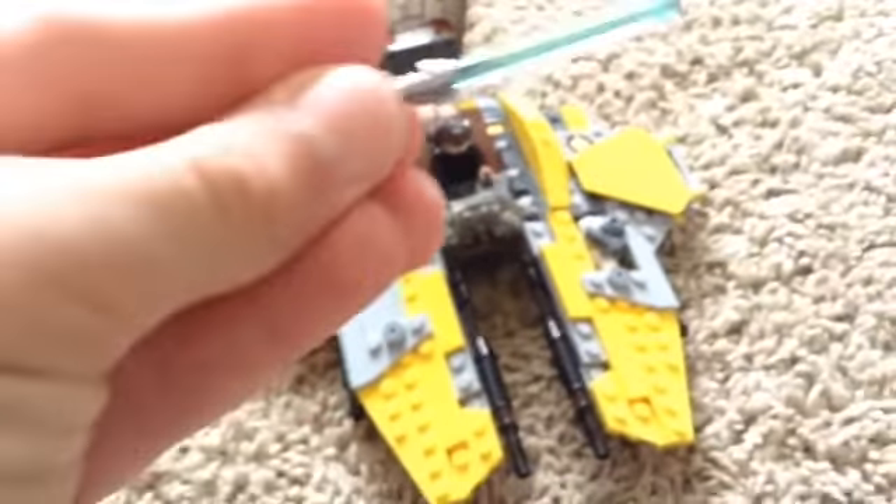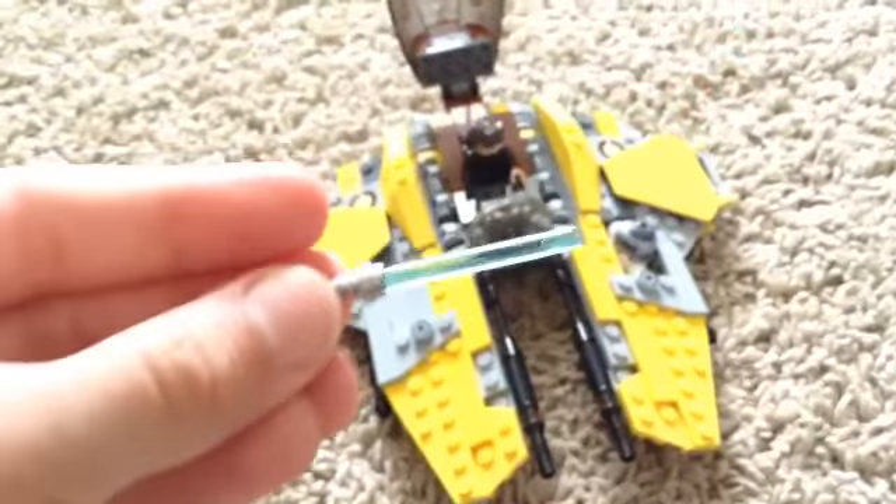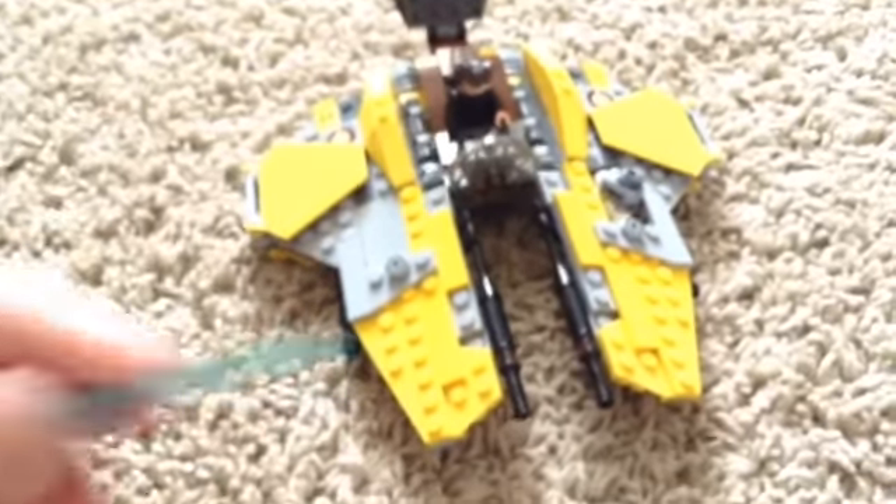There are two black lightsaber hilts. There's supposed to be his lightsaber right here — the hilt is supposed to go on and the blade is supposed to be in one of those. But I didn't like that. So I had two extra pieces of black lightsaber hilts, which are not always used as lightsaber hilts, but I just decided to put them in there so we could have extra ones.